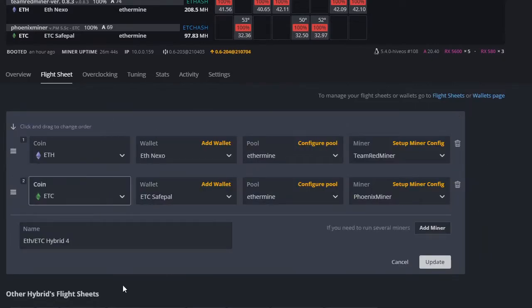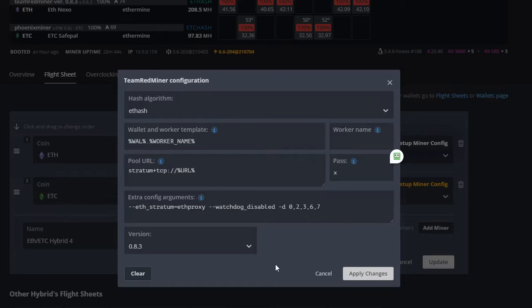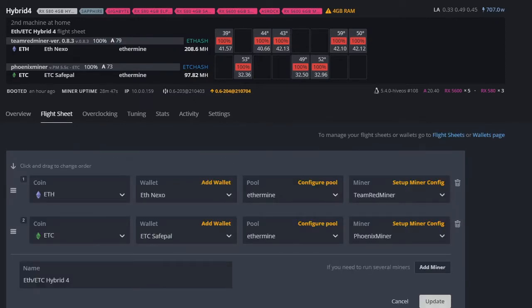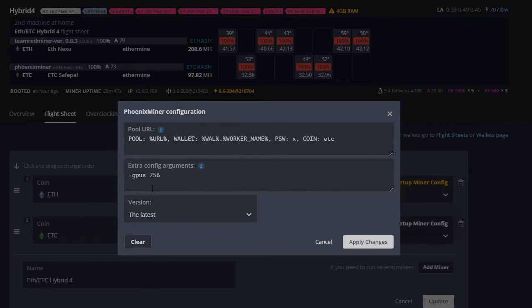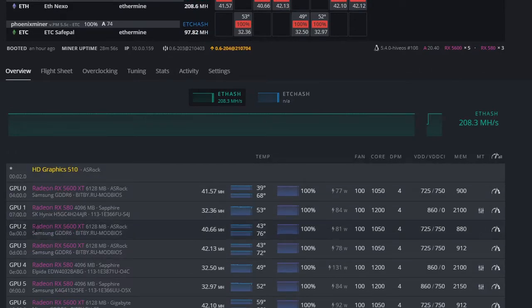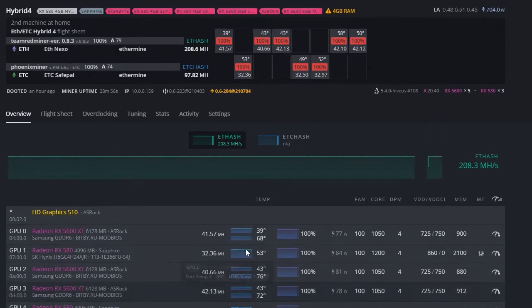Going into the flight sheet details, it's straightforward: you have two separate miners — Ethereum to Nexo on Ethermine using Team Red Miner, and ETC going to my Safe Pal wallet on Ethermine pool using Phoenix Miner. For Team Red Miner, the GPU indices are zero, two, three, six, and seven. For Phoenix Miner on Ethereum Classic, the indices are two, five, and six — so one through six with no zero. It's very important you set it up this way, otherwise it won't work.